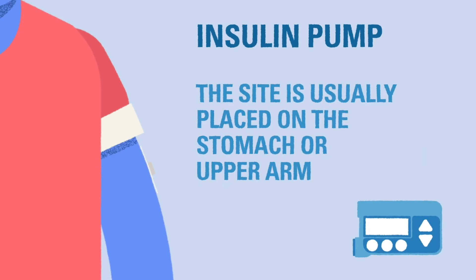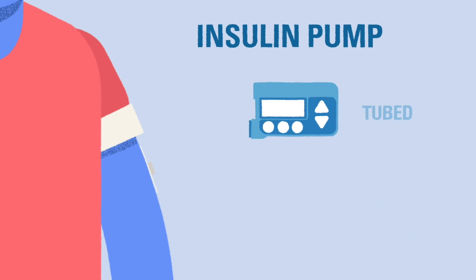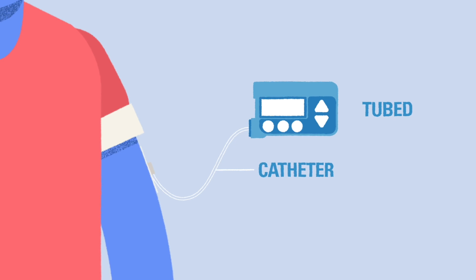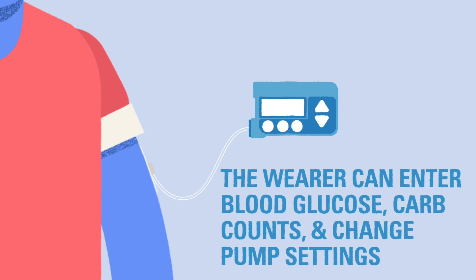The set is usually placed around the stomach area or upper arm, but it can also be placed on the thigh, hips, or buttocks. Pumps are considered tubed or untubed. A tubed pump includes a catheter, a soft tube that looks like a small hose, connected from the pump site to the pump mechanism and insulin reservoir. The pump device is like a miniature computer, likely with buttons and a small screen to allow the wearer to enter information like blood glucose and carb counts, as well as change the pump settings.